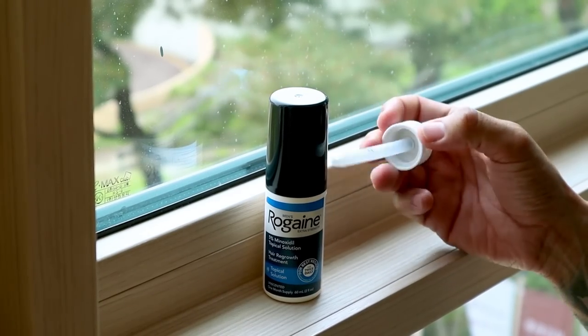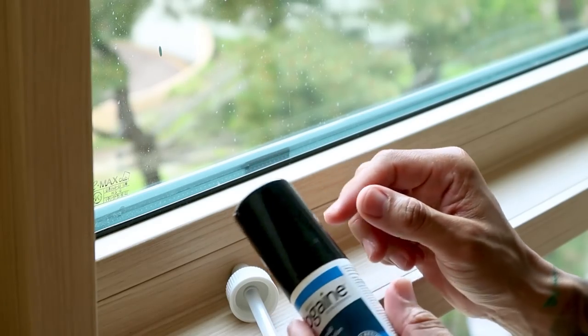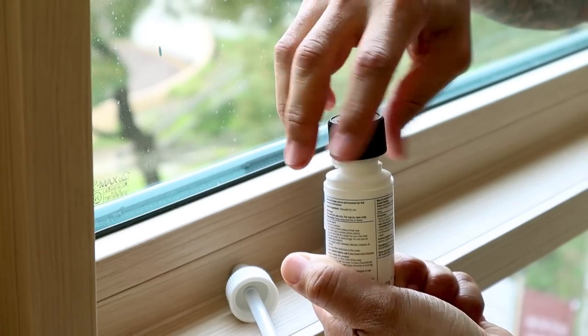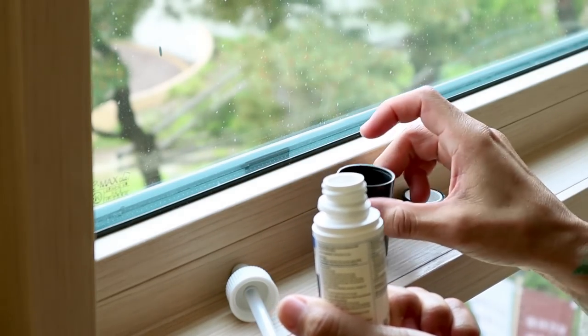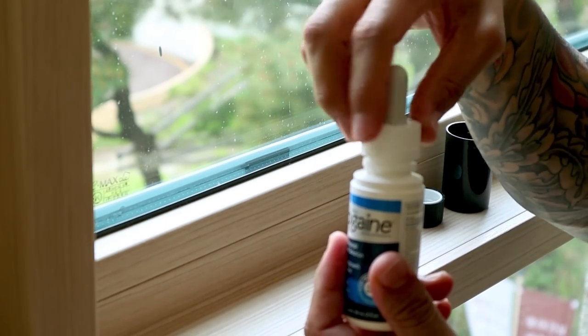To put the dropper on the bottle, the first thing you're going to do is take off this black cap — just pull it off like that. And then you have another black cap here. Once you get the top off, you just go ahead and screw on your dropper and just tighten it down. There you go.